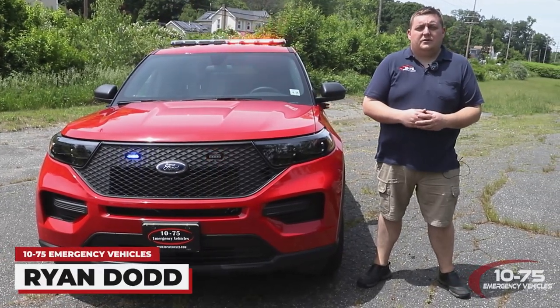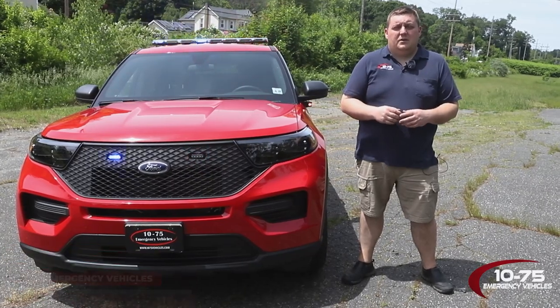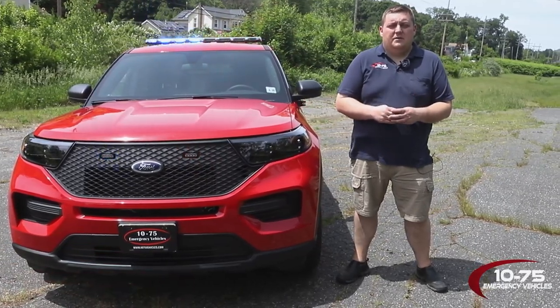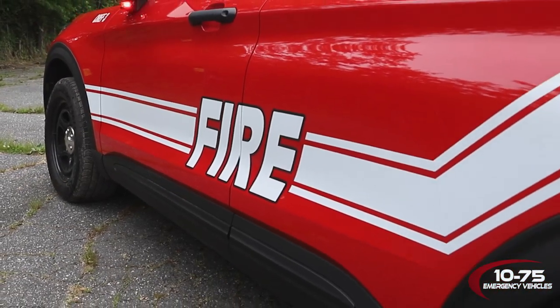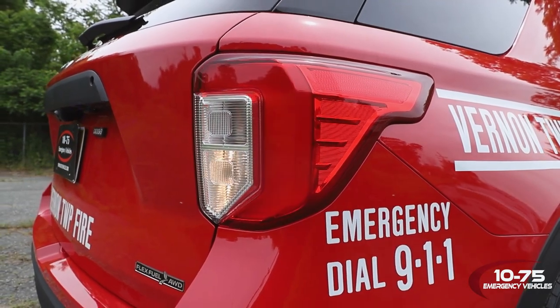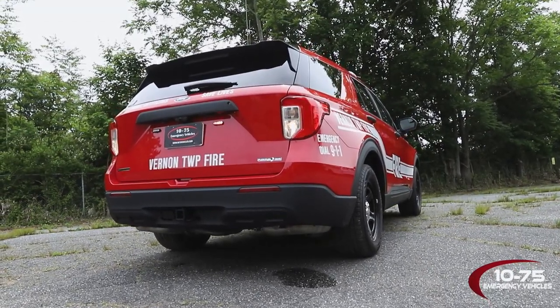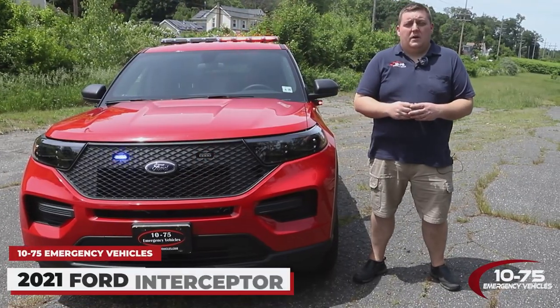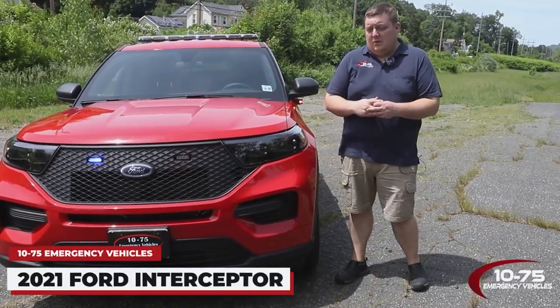How are you doing? It's Ryan with 1075 Emergency Vehicles. Come check out this week's build showcase of this 2021 Ford Interceptor Utility for the Vernon Township Fire Department. This is one of four vehicles that we built for them.